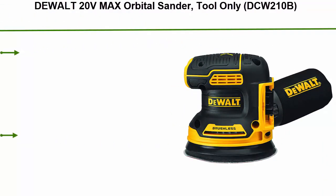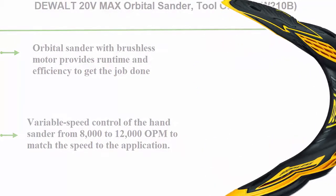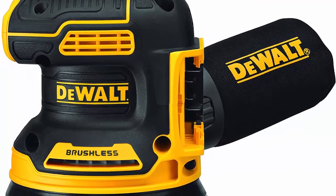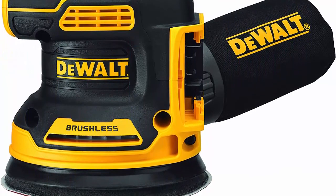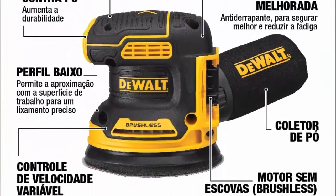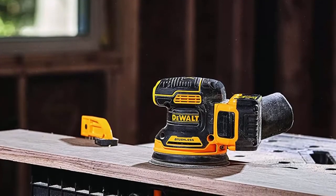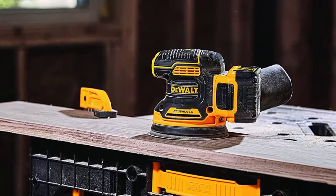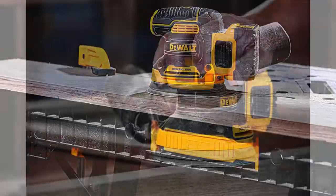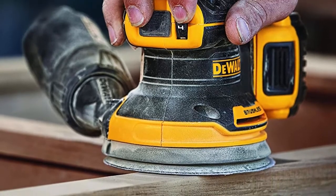Top 3: DeWalt 20V MAX Orbital Sander, DCW210B. Brushless motor provides runtime and efficiency to get the job done. Variable speed control from 8,000 to 12,000 OPM to match the speed to the application. Low profile height of the power sander allows the user to get close to the work surface for precise sanding. Replaceable 8-hole hook and loop sanding pad, DWE64233. Dust-sealed switch to protect against dust ingestion for long switch life. Texturized rubber over-mold grip for comfortable sanding. One-handed locking dust bag.